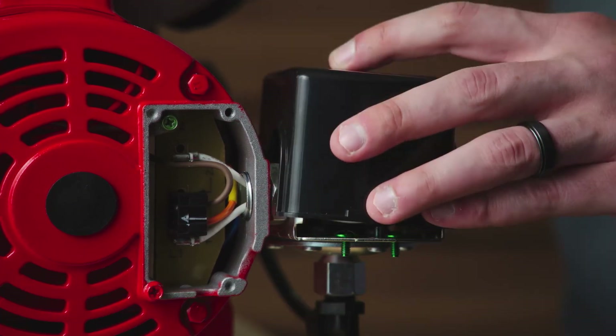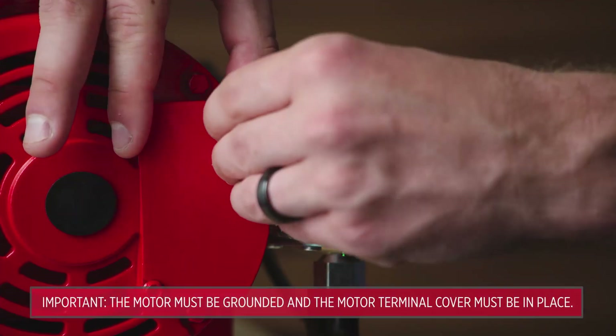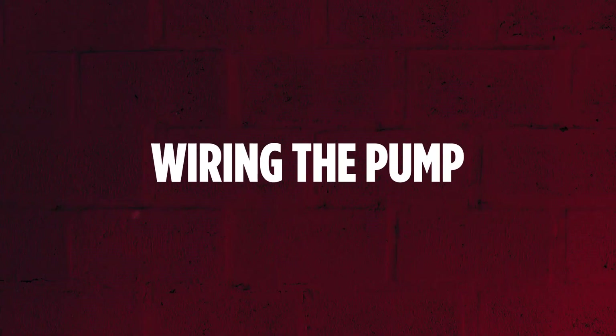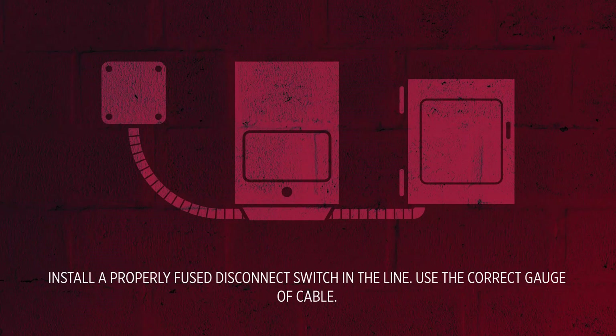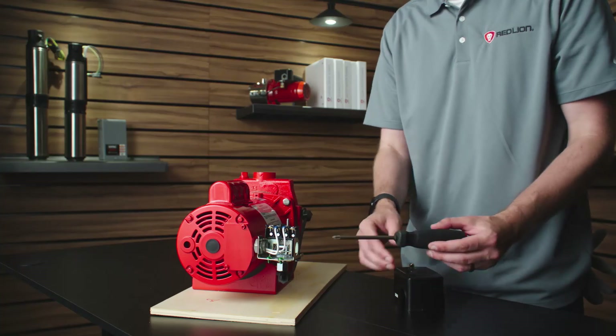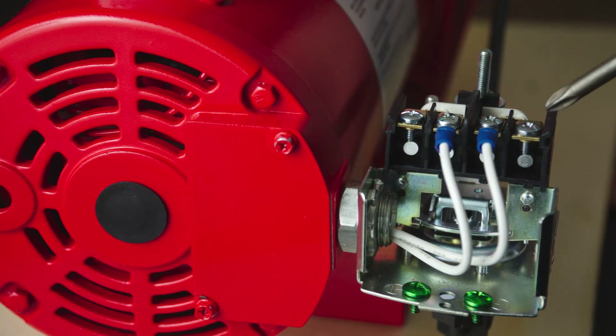Reassemble the pressure switch cover and the terminal box cover. Wire the connections by connecting the power lines to the pressure switch terminals marked L1 and L2.